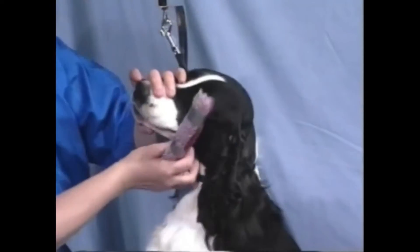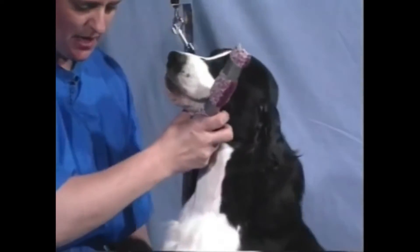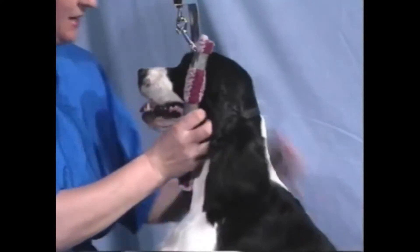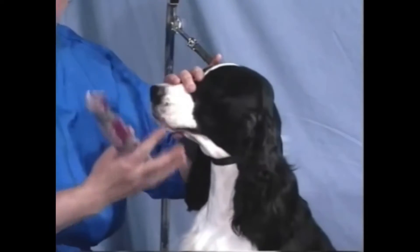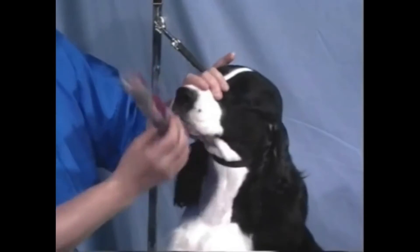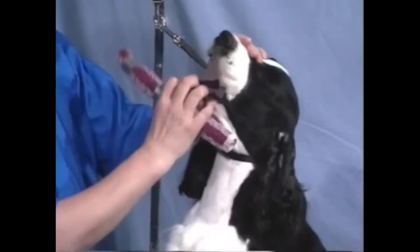With a new dog who you haven't used this technique on before, it is sometimes easier with two people. If it's just you alone, put your dog up on the table and get them contained where they can't run away, because they don't understand what's going on. It doesn't hurt them in any way, but they don't understand. Some dogs actually like this method really well. I'm going to show you how to use this.